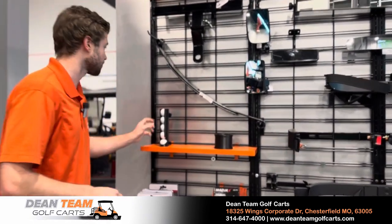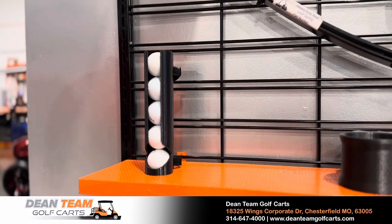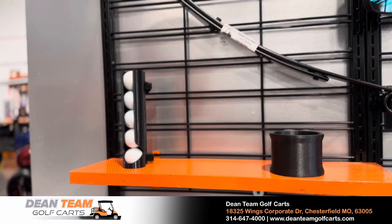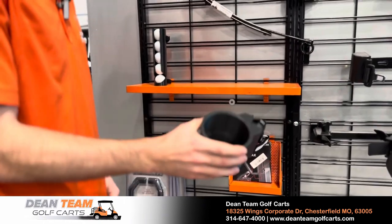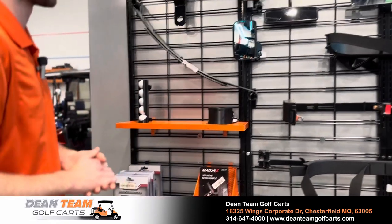If you're actually golfing, there's a pretty cool golf bag holder that will generally strap right on the front of the windshield where the roof supports are — that's pretty cool. And in the same fashion as far as mounting it yourself, there's a little cup holder here that you can fit your extra cups in if you don't have enough cup holder space on the cart.